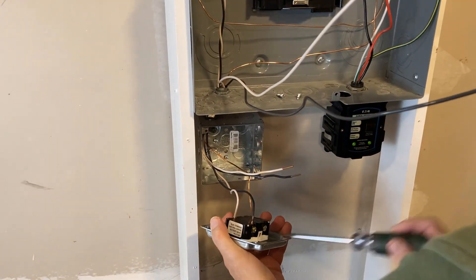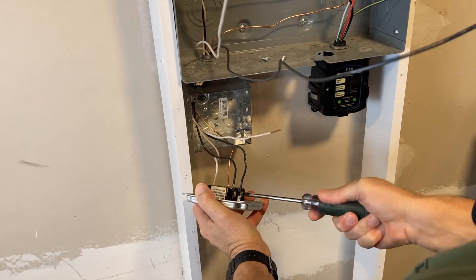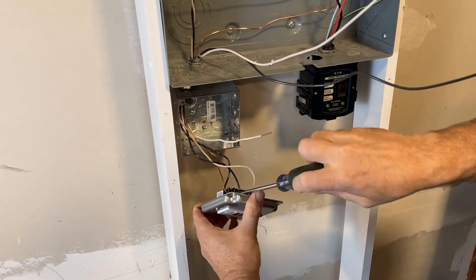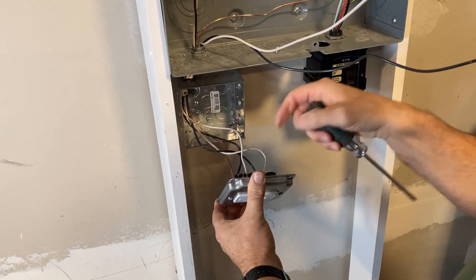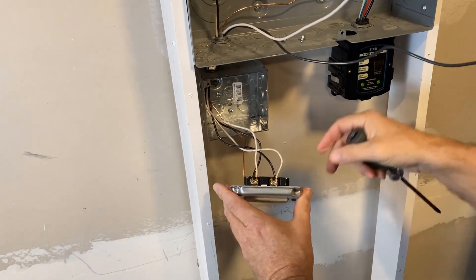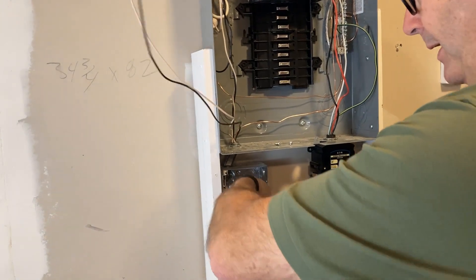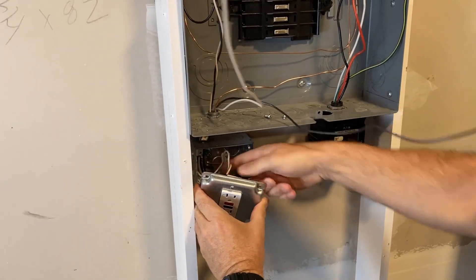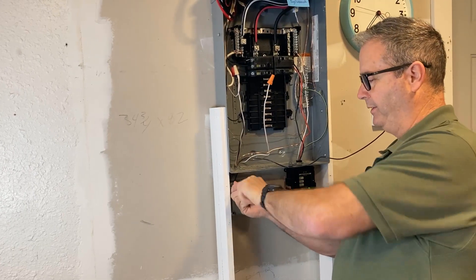We already had the line side wired up, so now we're doing load side hot. Quick reminder: years ago the line side on GFCIs was always by the ground screw at the bottom. In the last several years, the line and load positions can be at the top or bottom depending on the device - make sure you read the print on the back. If you wire it backwards it's going to trip. Checking connections are nice and snug. I'm pre-folding these wires - I'm using a four-square box - making sure I'm not jamming or nicking them against any metal.